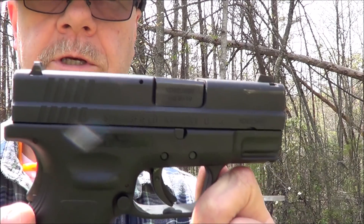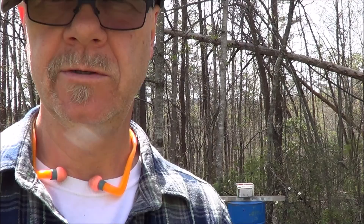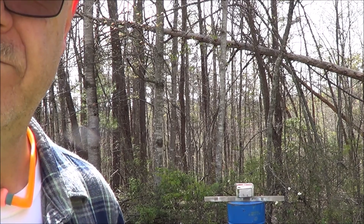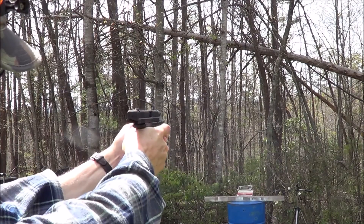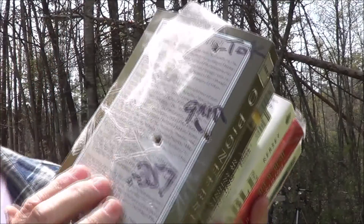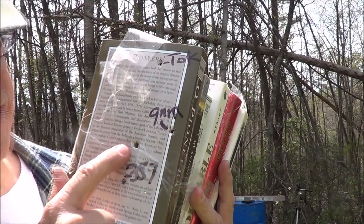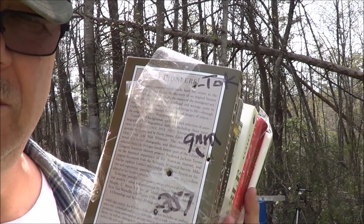We're going to be shooting these books with the XD subcompact using these two high dollar hollow point bullets. First shot — I turned the books on the side for more stability, no big deal. Right there she is. I didn't hit it too far off center. Obviously these are the previous tests, so we'll go ahead and mark this one and then we're going to get that super expansion RIP and see what she does.